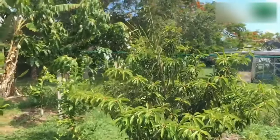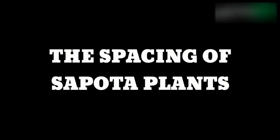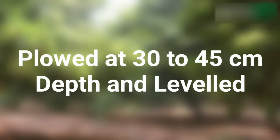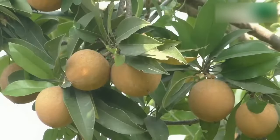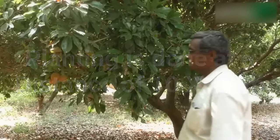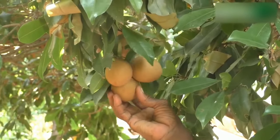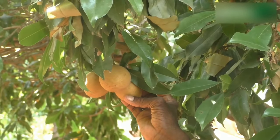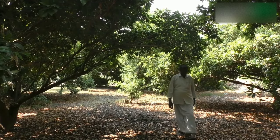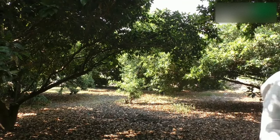In areas where heavy rainfall is present, the crop can be planted as late as September. The land should be thoroughly ploughed at 30 to 45 centimeters depth and levelled. Usually planting is done at a distance of 10 meters by 10 meters. As the growth of Sapota plant is slow, it takes a longer period to occupy the allocated space. Therefore, a spacing of 6 meters by 6 meters is maintained until the canopies meet, after which alternate trees are removed to reduce the plant population.